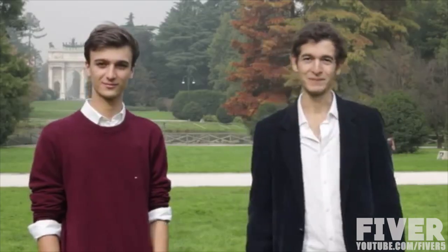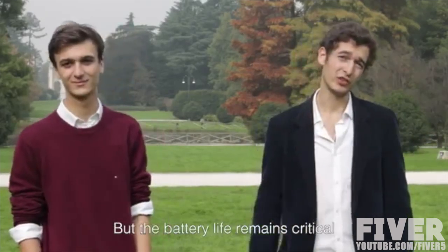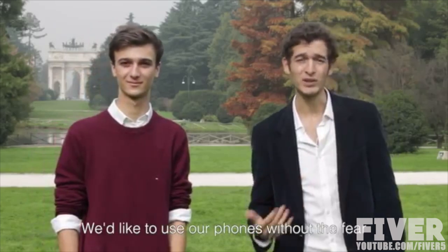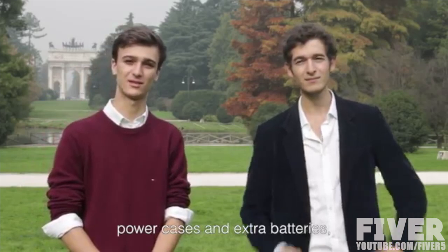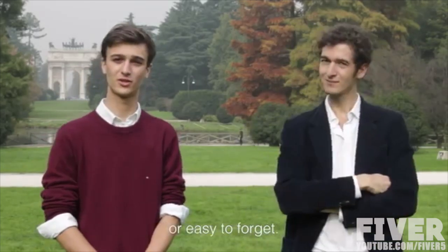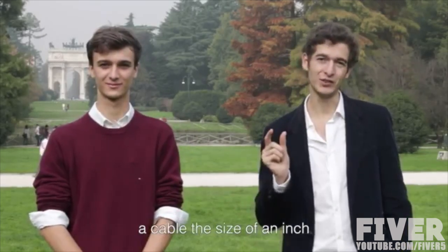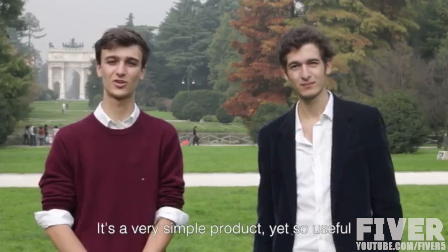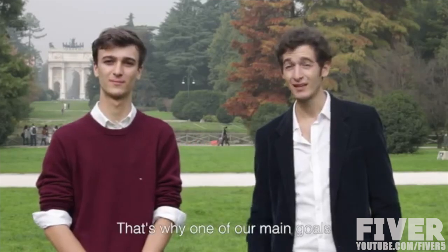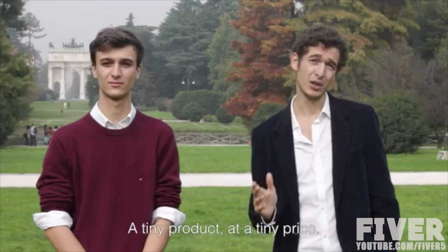Hi guys, I'm Lorenzo. Hi, I'm Carlo. Every day smartphones are becoming smarter, but the battery life remains critical. We'd like to use our phones without the fear of running out of battery. Of course there are solutions such as power cases and extra batteries, but they're either not portable enough or easy to forget. We designed a product so compact that will follow you everywhere — a cable the size of an inch. We call it InCharge. It's a very simple product, yet so useful that we believe everybody should own one. That's why one of our main goals was to keep it affordable. A tiny product at a tiny price.